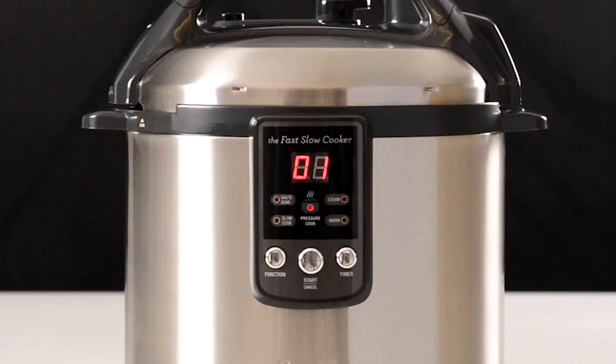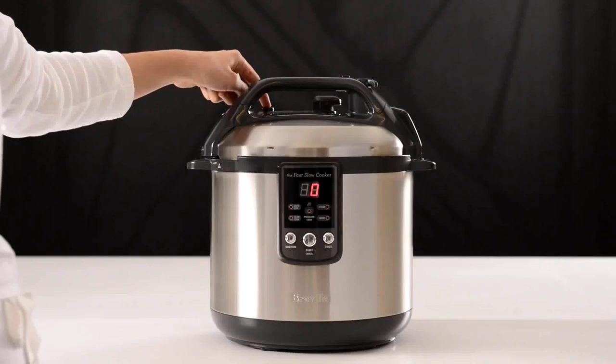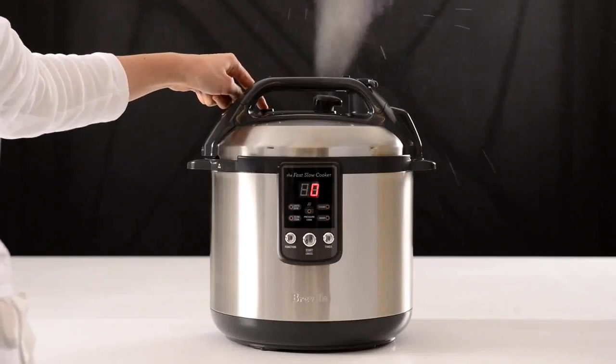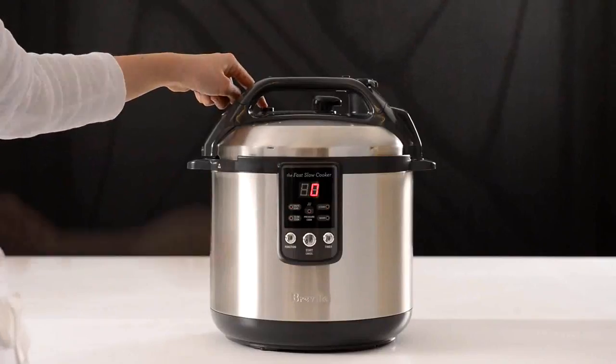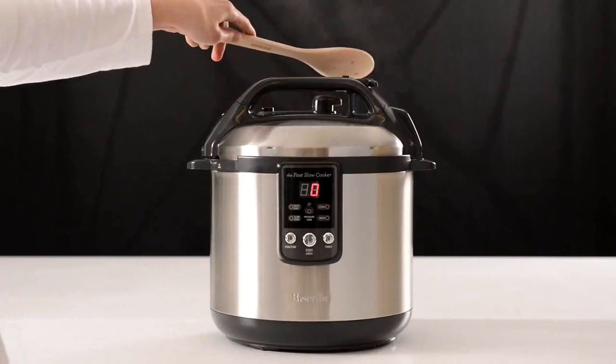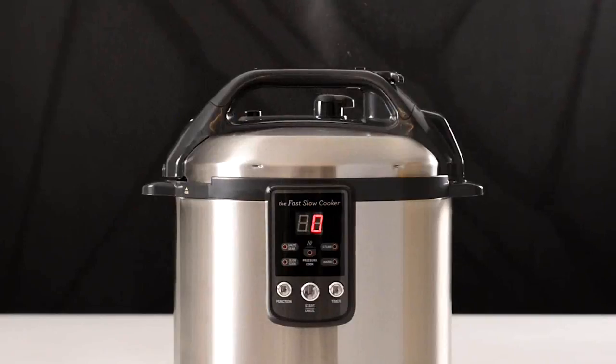When the cooking cycle is complete, the timer will stop counting down and the LCD will display zero. It is now safe to depressurise the cooker. Never place your hands, arms or face over the pressure release valve when the cooker is in use. Pressure can be released by pressing and holding the steam release button in short bursts to prevent large jets of steam being released. For a fast steam release, use a wooden spoon to turn the pressure release valve into the open position. Take care as the jet of steam may be hazardous.